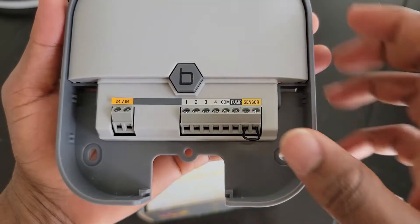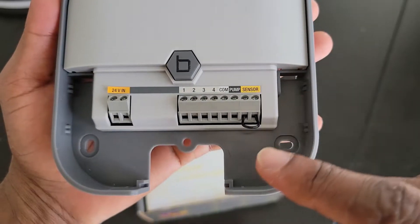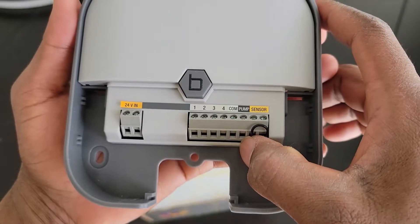The communication port is where the wire bundling the four zones of the sprinkler manifold goes. The pump port represents a connection that a pump can be plugged into to synchronize with the start of the sprinkler timers.